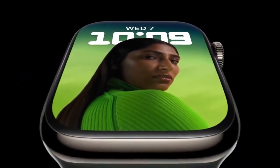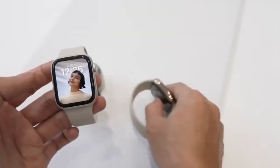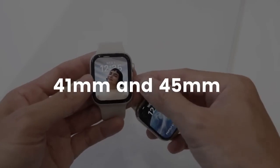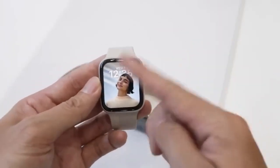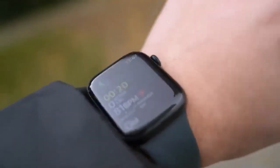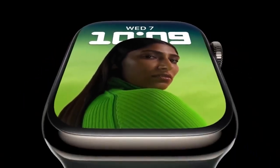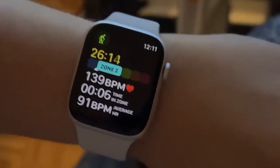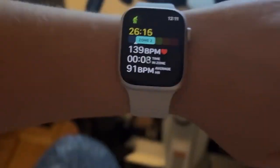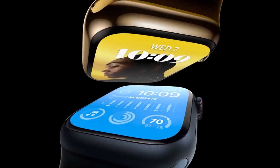For the Apple Watch Series 8, there are more choices and sizes available. The aluminum model starts at $399 for the 41mm and $429 for the 45mm. Add $100 if you need a cellular model. You can choose from four colors: midnight, starlight, silver, and red. A silver, gold, or graphite stainless steel variant offers built-in cellular and starts at $699 for the 41mm and $749 for the 45mm.